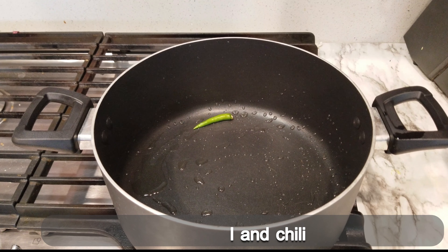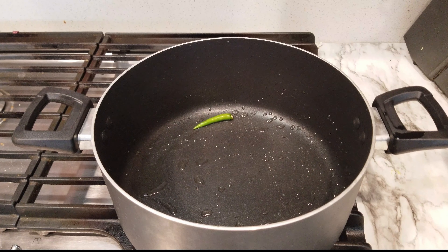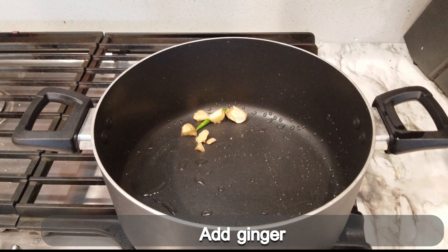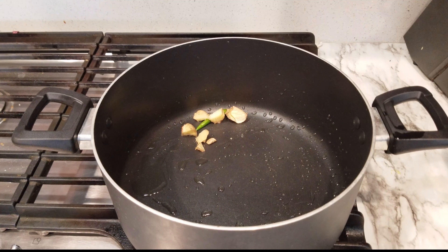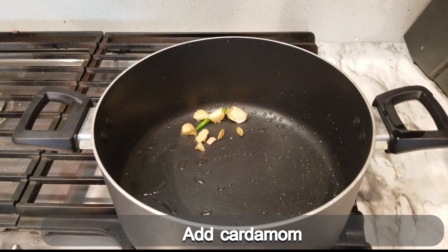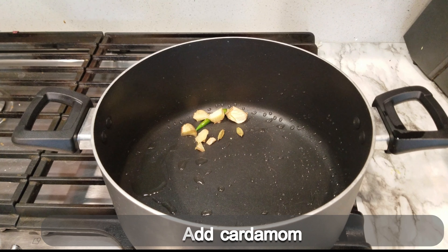Now fold the pan into the pan. Put some lamb in the pan. Just add some lamb on it. I am going to put some gujrati in the pan.